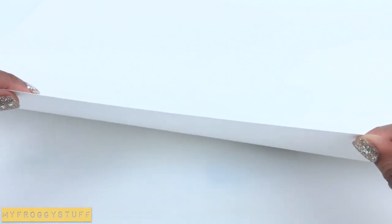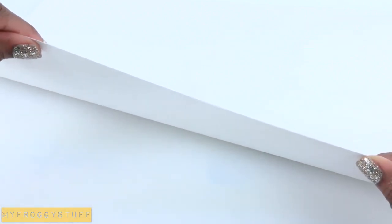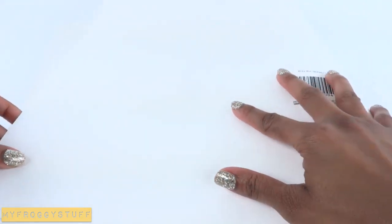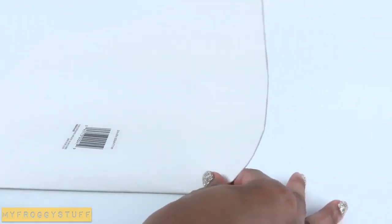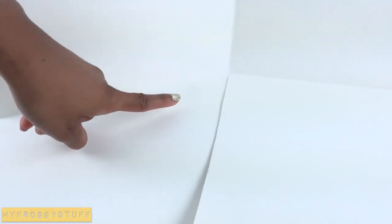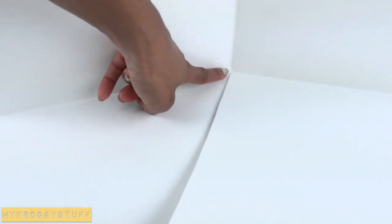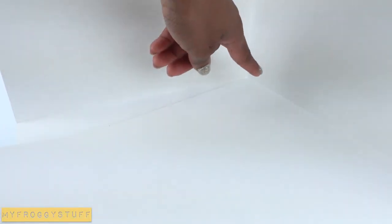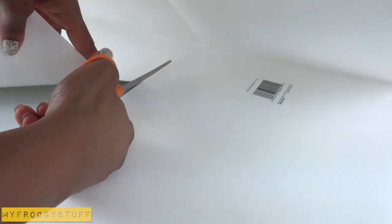I start by building the room using two pieces of poster board. I take each one and fold it in half, then fold it in half again, unfold it, cut down the center fold, stopping at the center of the poster board so the bottom sides can be overlapped to make a folding doll room. Repeat to make two.